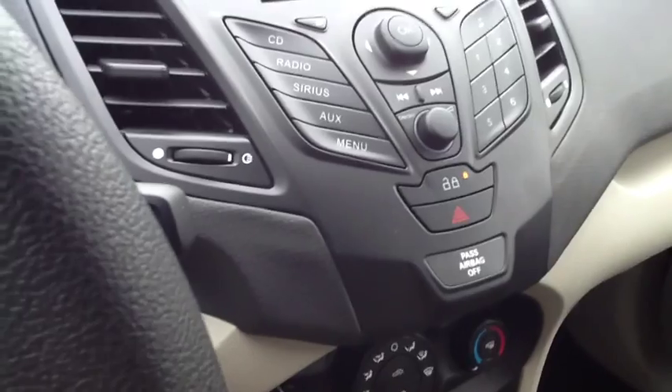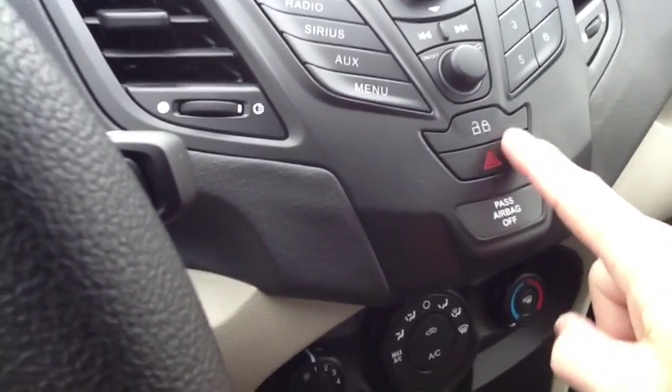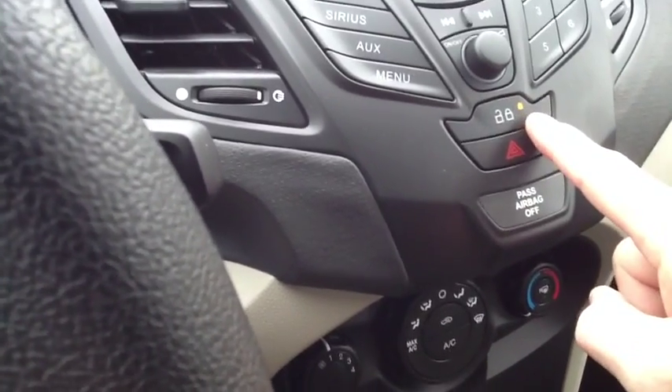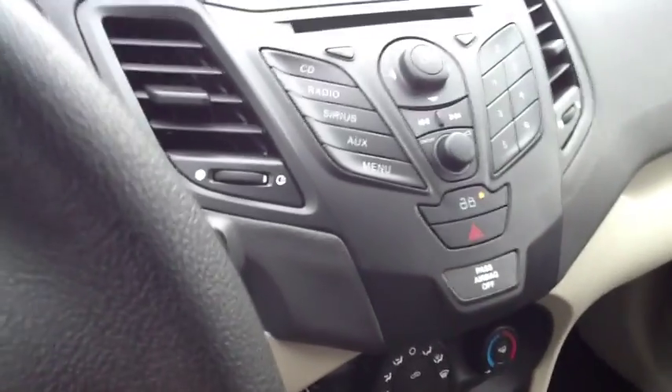Our locks are simple in the 2013 Ford Fiesta. This is your lock — press it to unlock, the indicator lights up, press it again to lock. That is standard in all of your Fiestas.